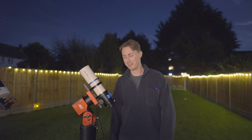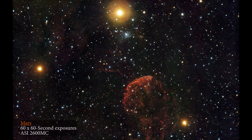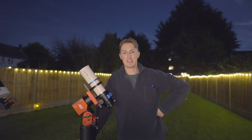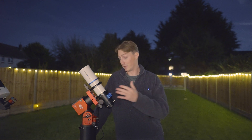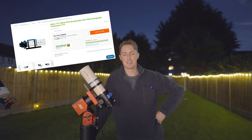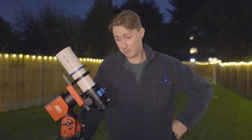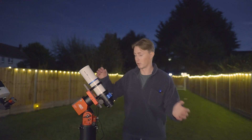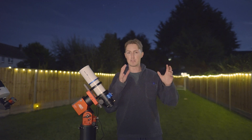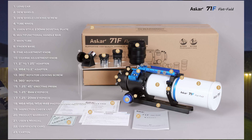It's done an amazing job. I will be the first to say I think I've over-sharpened this image ever so slightly, but you can critique my editing all you wish. And if you think you can do better yourself, why not purchase one of these telescopes by clicking on one of the links in the description below? This telescope is very new to the market, which is probably why I haven't seen many review videos on it. But I expect we're about to see an explosion in review videos of the ASCOR 71F, because it is insanely capable at such a low price.